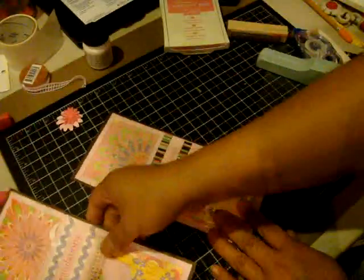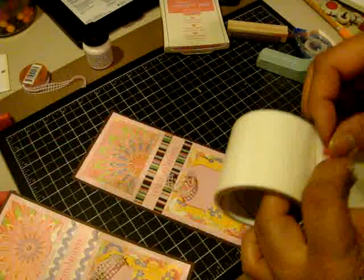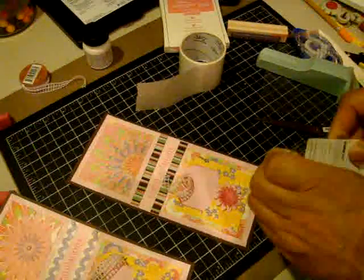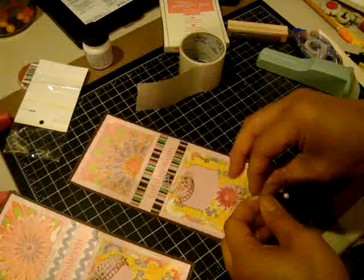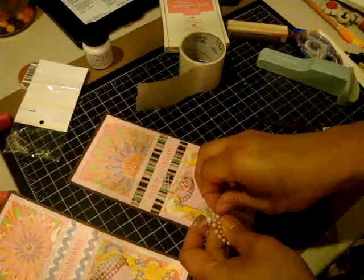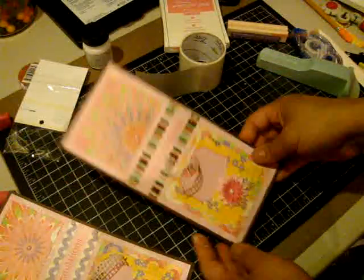I'm going to go ahead and take my glue dots and my Kaiser rhinestones, which are beautiful — I love these. I'm just going to add one up here, one here, one here, one here, and there you go.